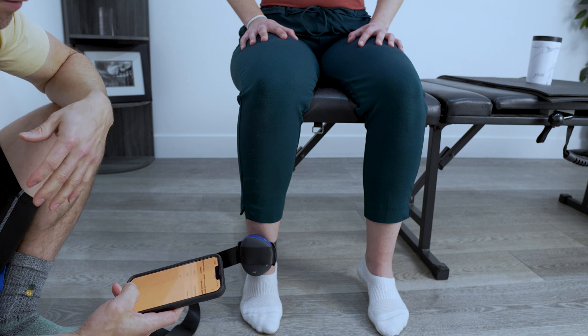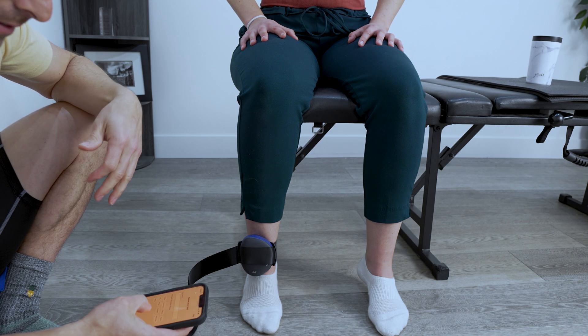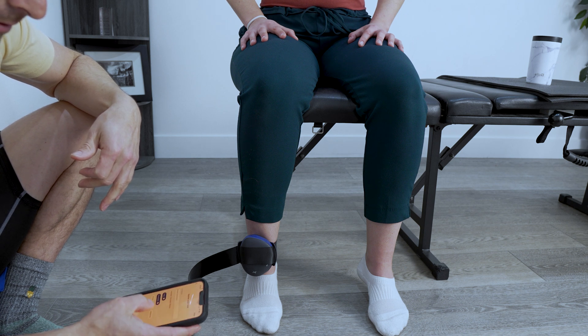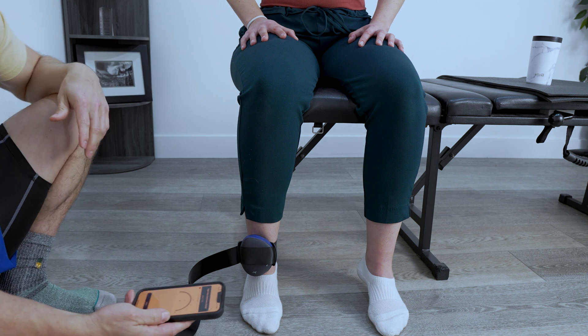We changed out the plate or connector to make sure that we don't beat her shin up. And now we're going to add a measurement — we're only going to do the right side here, at least for this test. We're going to do right side, knee extension, seated. Dawn did not warm up, but let's just see what she got.